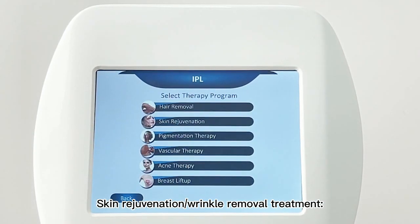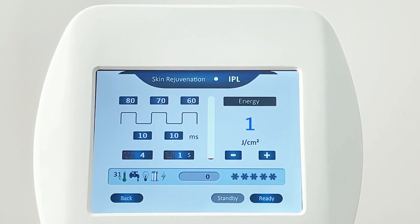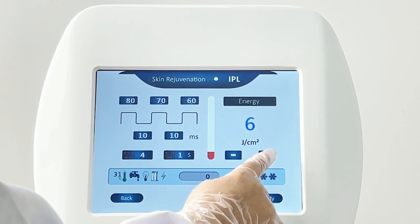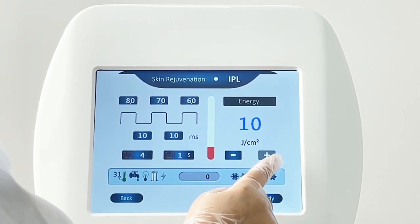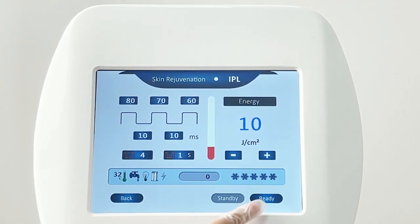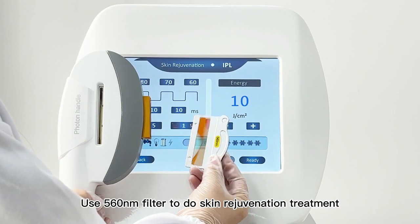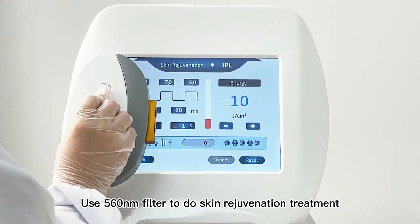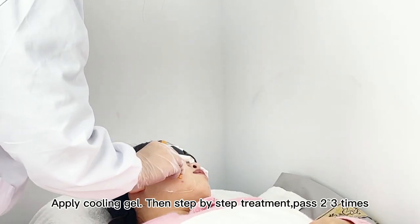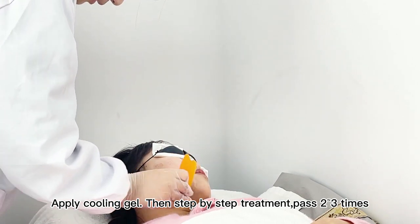Skin rejuvenation and wrinkle removal treatment: adjust energy from low to high, choose the right cooling level, then click ready. Use the 560nm filter to do skin rejuvenation treatment — apply cooling gel, then do step-by-step treatment, passing 2–3 times.